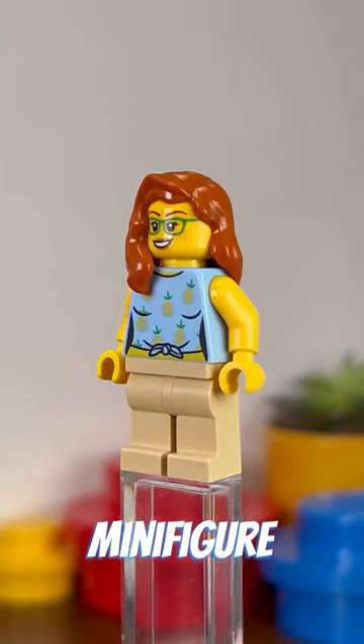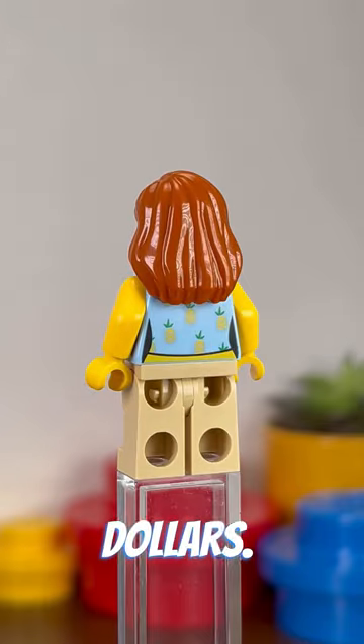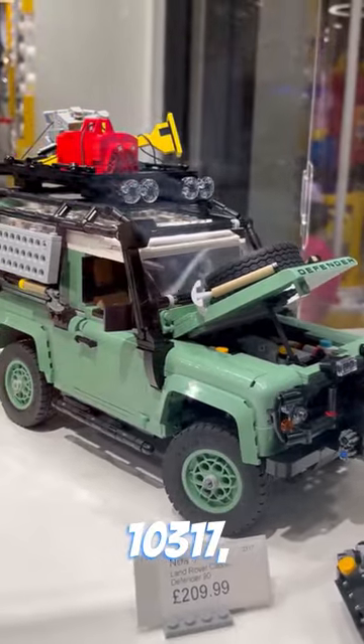The set comes with one minifigure, 150 pieces, and is available for £13.50 or $15. It measures 7cm tall and is 12cm long, and is a mini version of Set 10317.